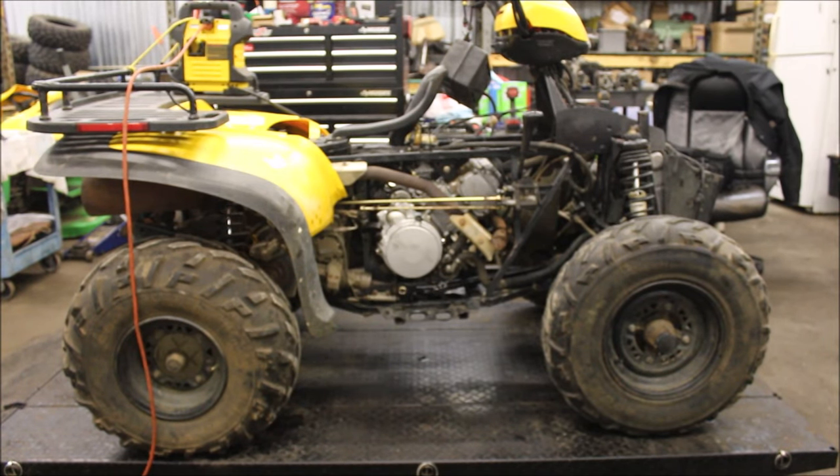Hey guys, welcome back to Titanium Man Garage. I was going over this machine a while back. There's a video I have — I did a complete rebuild on the motor. I've gone through a couple of issues with it. The electronics were all messed up. I've had some backfiring issues with it. I went through two different carbs, thought that might be it. I went through the electronics, thought that might be it.